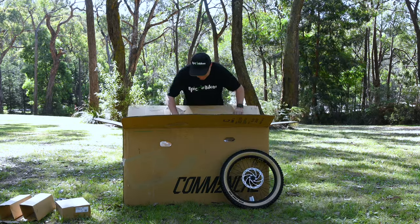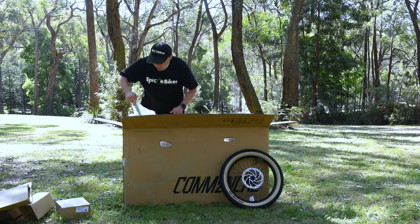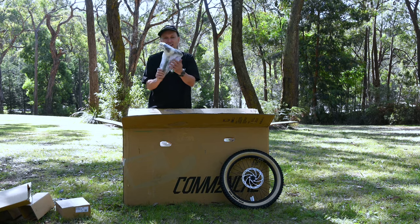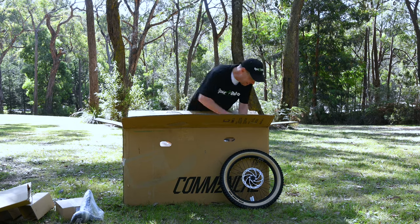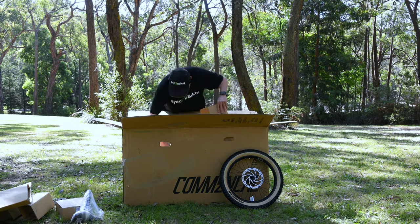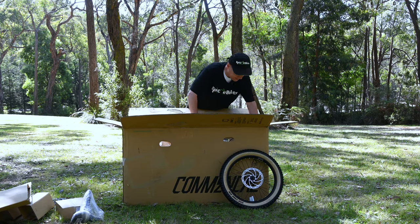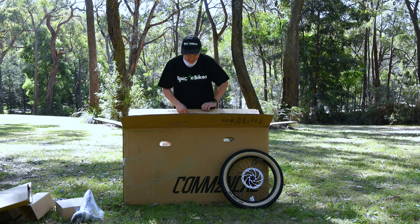Let's see what else is in there — I'll pull out that cardboard that was covering the tyre. The seat is well wrapped. I don't know if it's got good airflow but we'll check it out in a minute. We'll put that down there. Next thing — looks like it could be the bike. Yep, that's the handlebars. I think I can lift this one out.